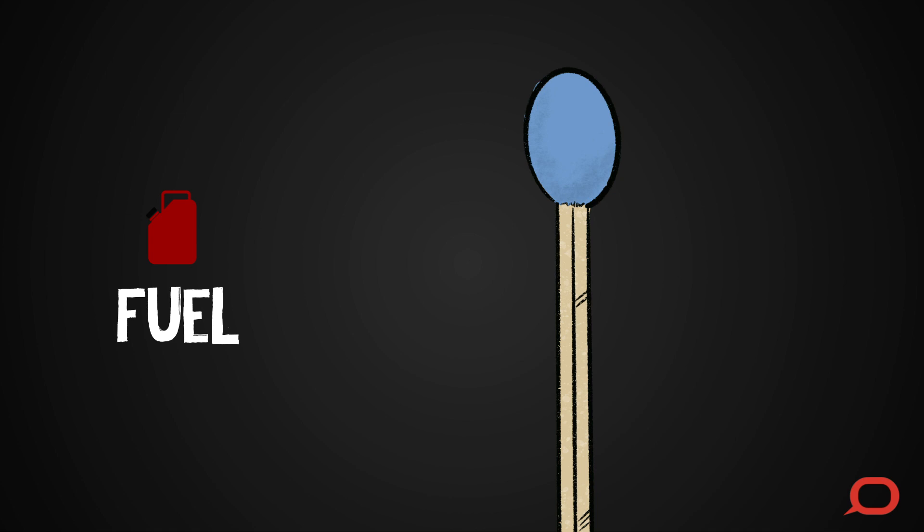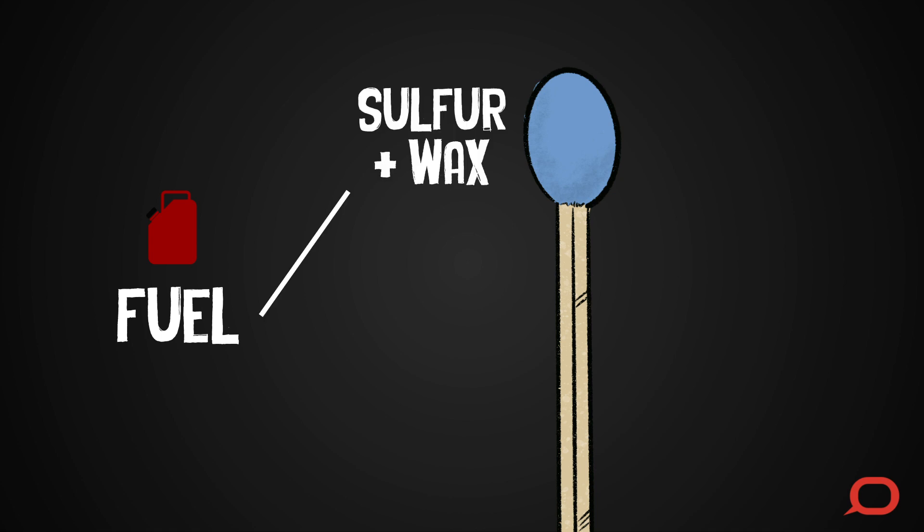There are three different fuels in a match: sulfur and wax in the head, and wood in the matchstick.